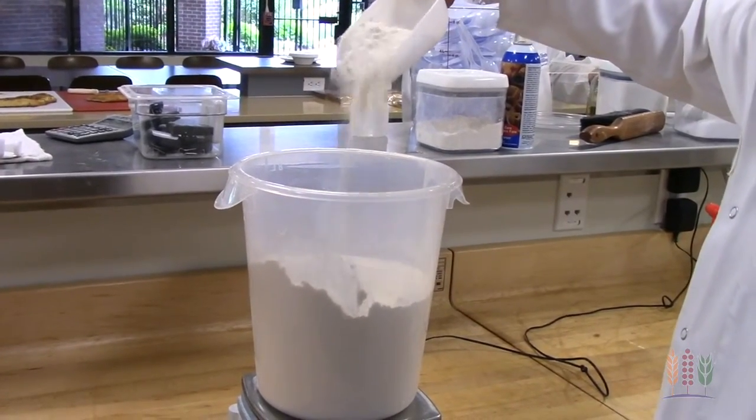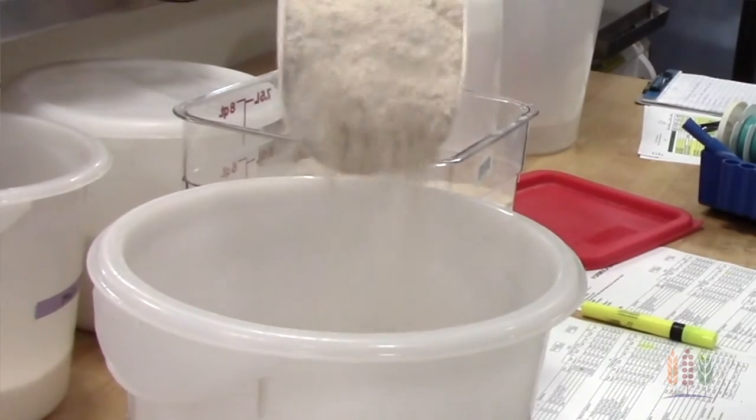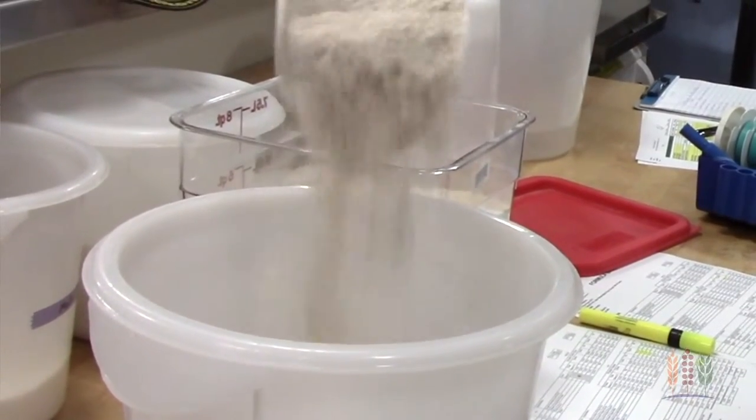I recommend easing into whole grains by replacing just 5-10% of your refined white flour with whole wheat flour. You can increase the amount over time.